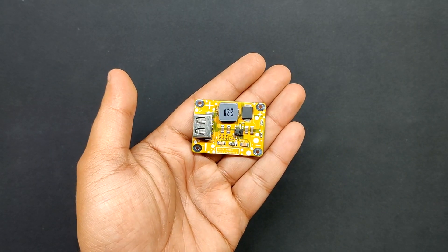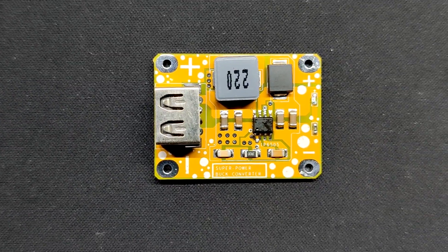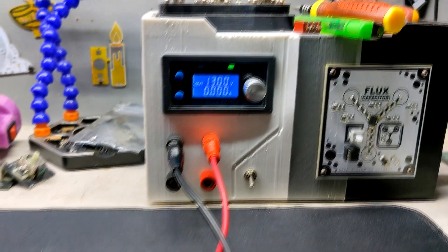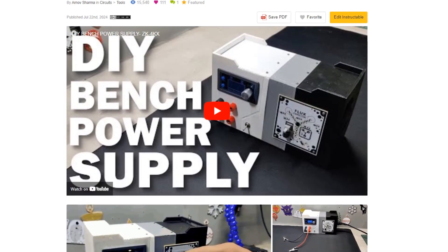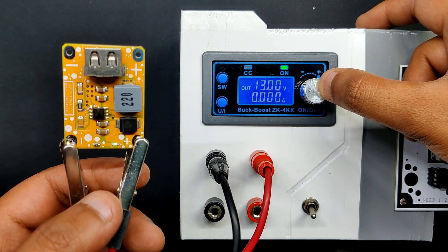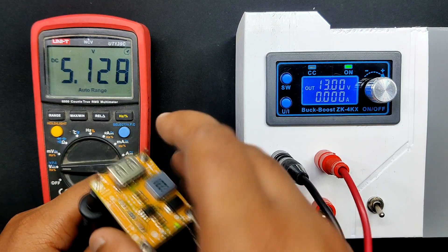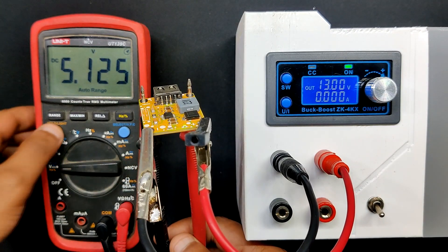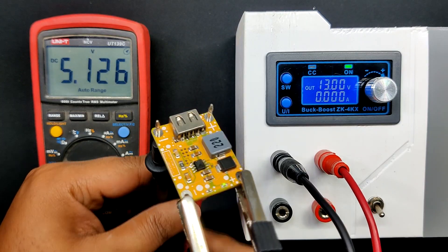The result of the PCB assembly process is this power module, which can provide a consistent output between 3V and 12V depending on the source. To test this board, we first connected it with our previously made DIY bench power supply. We supplied 13V by connecting the bench power supply's alligator clip to the module's input terminal. We connected our multimeter to the output side and the result showed 5.1V, indicating that the setup was successful. When several PD devices are connected, the output voltage may vary.